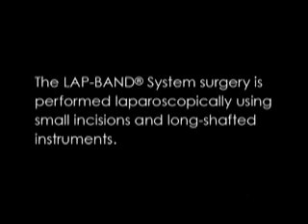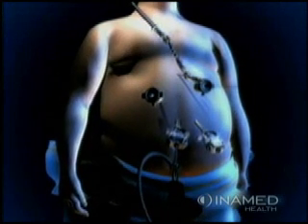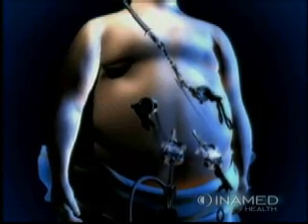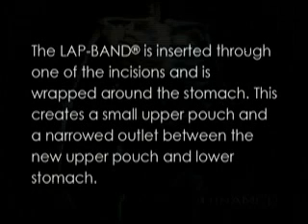The lap band system surgery is performed laparoscopically using small incisions and long-shafted instruments. The lap band is inserted through one of the incisions and is wrapped around the stomach. This creates a small upper pouch and a narrowed outlet between the new upper pouch and lower stomach.